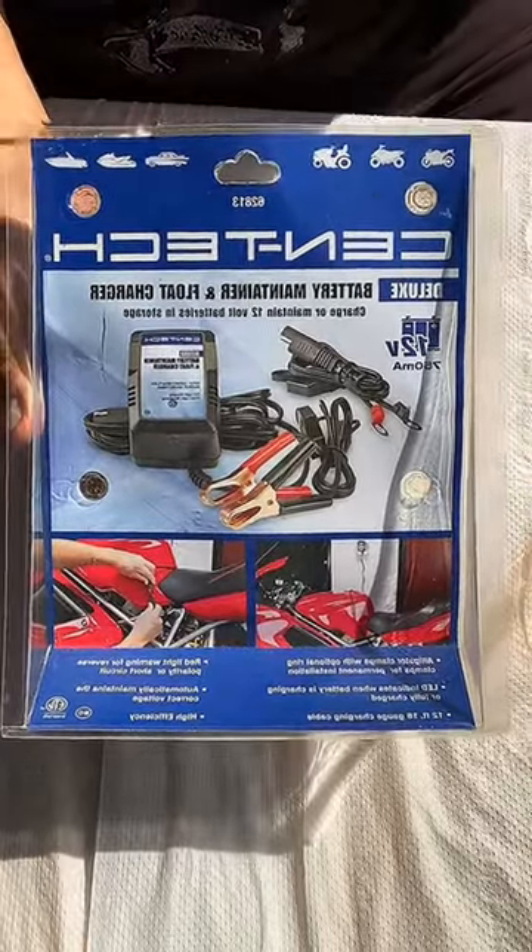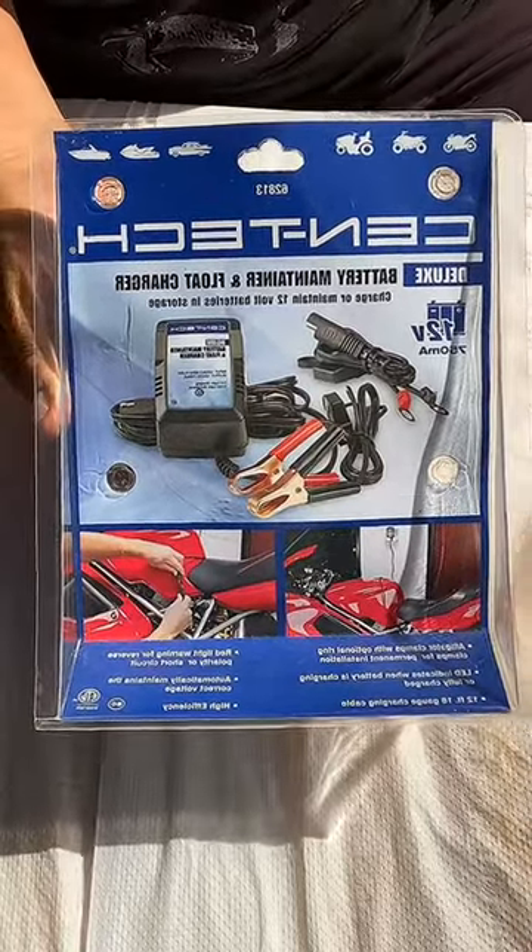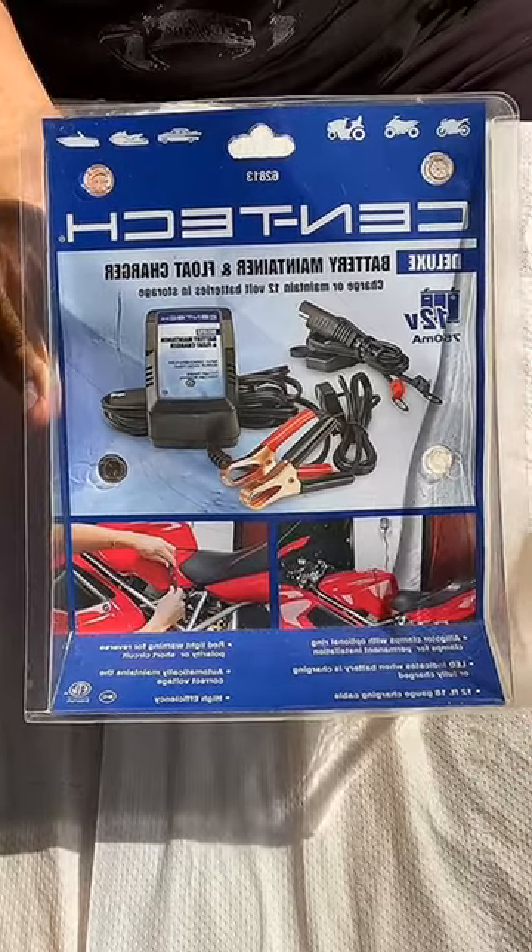This one will help you maintain the battery of your scooter — it's a great investment for you. Thank you very much for watching my video. Feel free to visit my YouTube channel anytime for lots of videos about your scooter. Thank you.